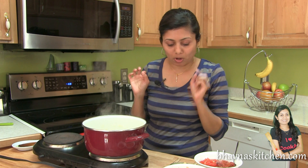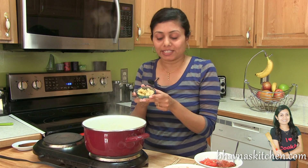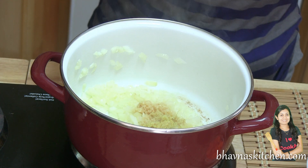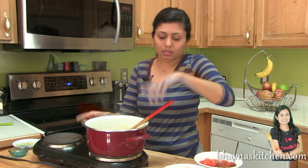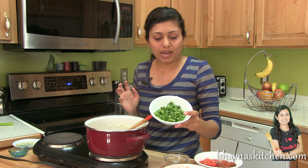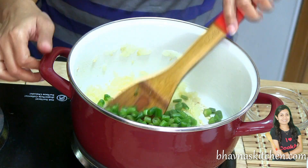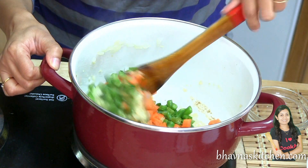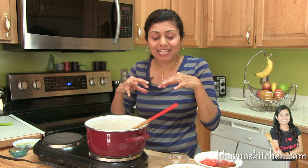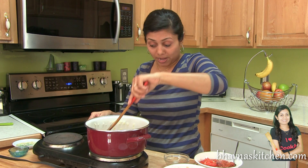The onion has got a little bit brown on the edges, so at this point I'm going to add ginger and garlic — you can chop very fine, minced however you like. The next vegetable is going to be carrot, and here I have finely chopped green beans. I'm going to cook these along with the onion. Adding vegetables step by step enhances a lot of flavor.